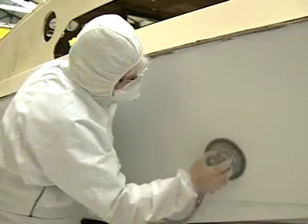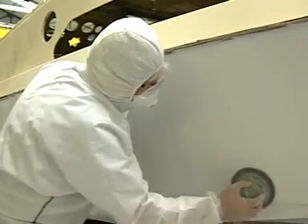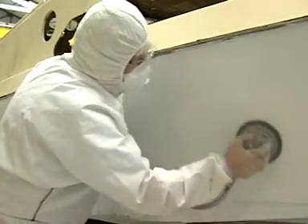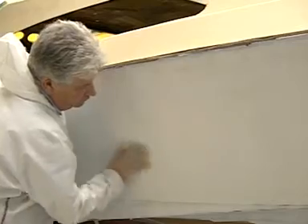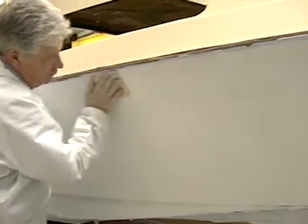Now you are ready to machine sand the undercoat surface using 400 grade paper. Hand sand over the remaining areas you couldn't reach with the 400 grade paper and the sanding block. Finally, dust off the hull thoroughly.